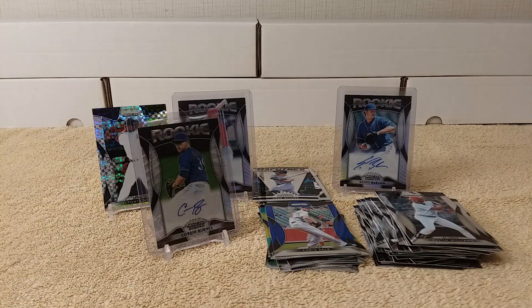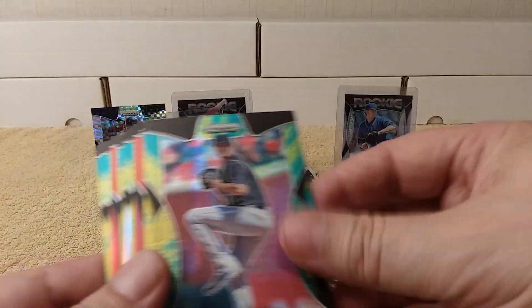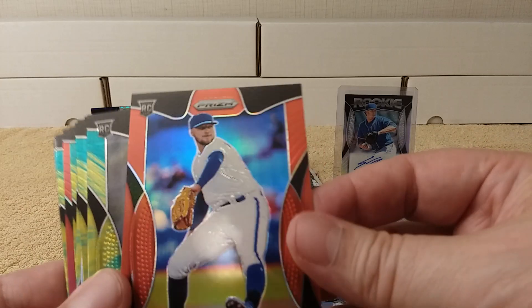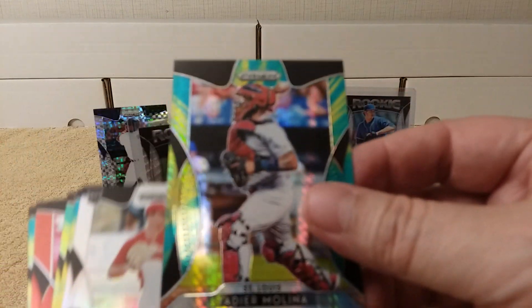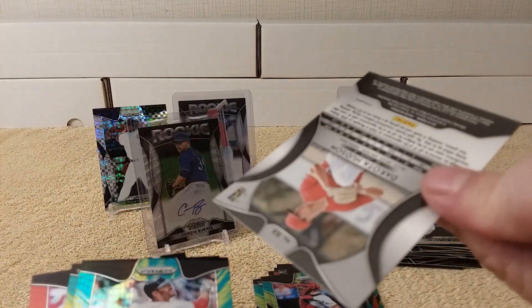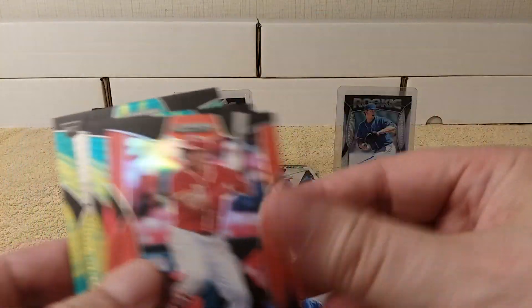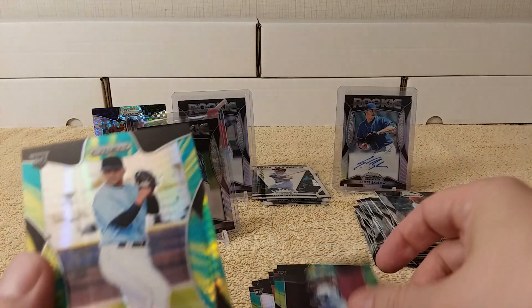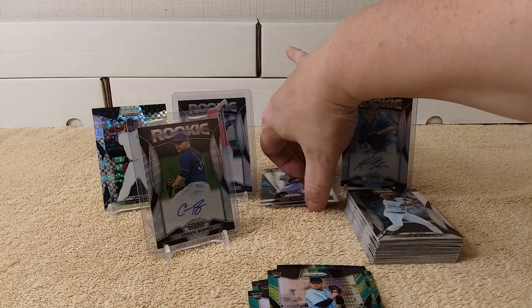Alright, I'm gonna do a recap. Here are all of the parallels we got: blue prism, aqua and yellow, aqua and yellow again, red, another red, and a silver prism. So many parallels! I did not see any prisms I missed in the commons pile.